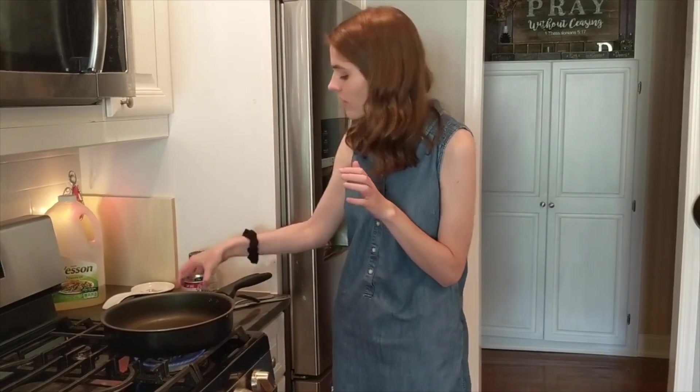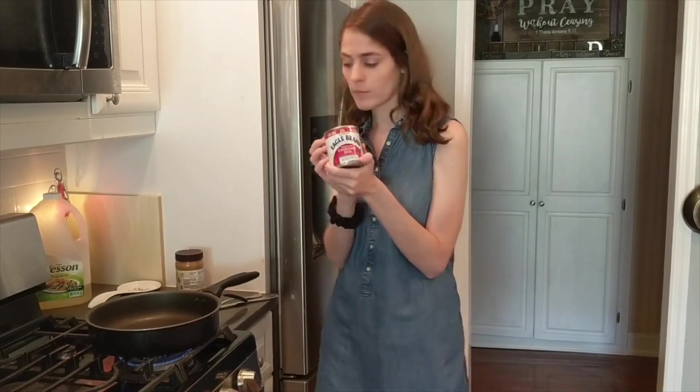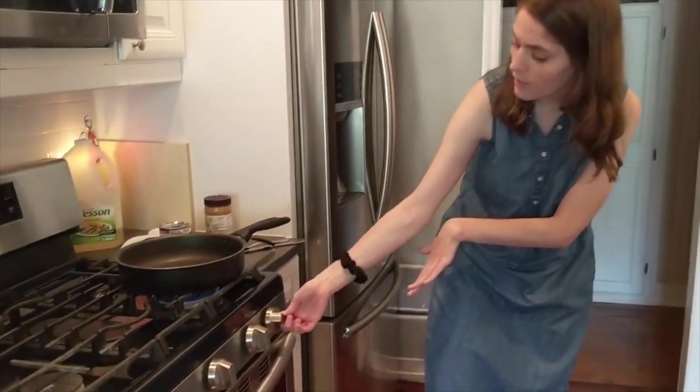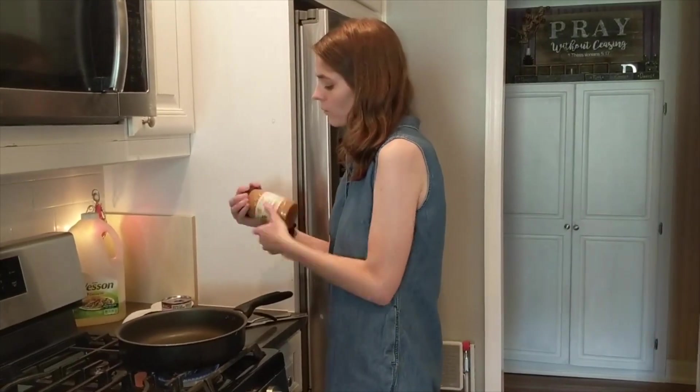Now we're going to make our peanut butter sauce. All you need is a cup of creamy peanut butter and a 14-ounce can of sweetened condensed milk. You want a pan with the heat on low, and then get your peanut butter ready.